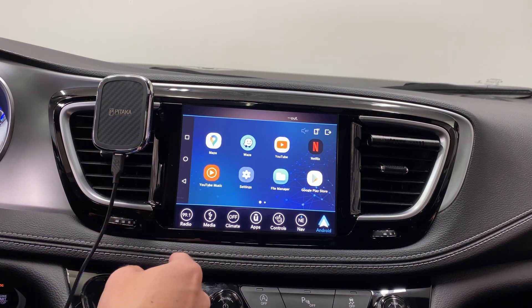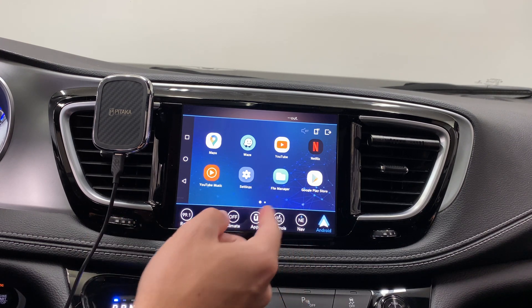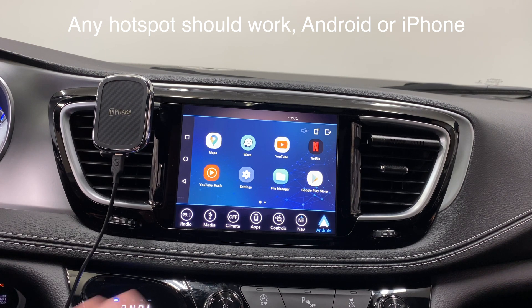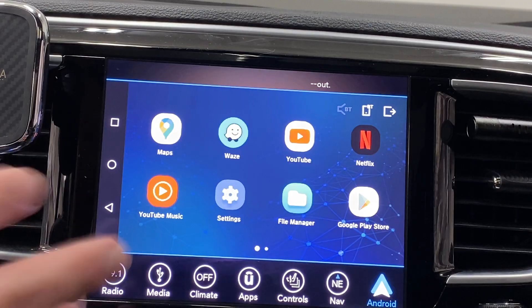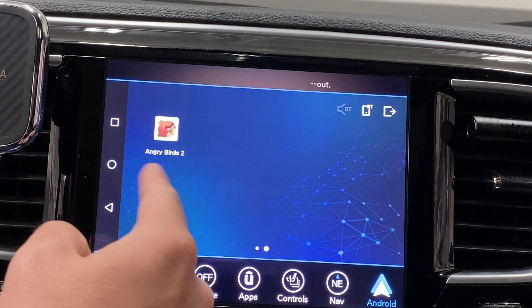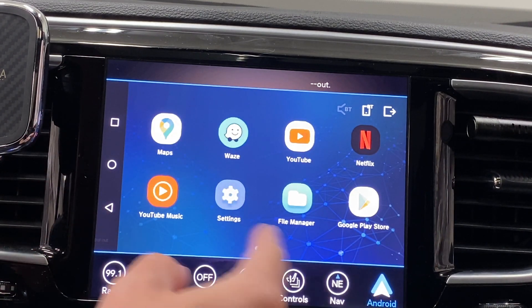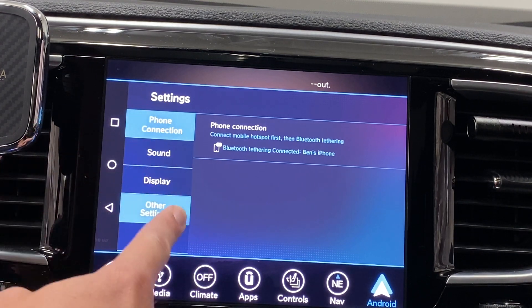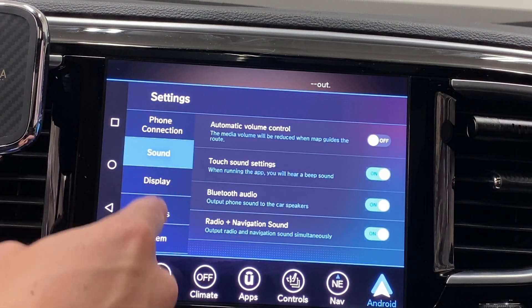I already booted this up once or twice and got it connected to my Wi-Fi. You create a hotspot on your phone — you can also connect it to your home or your car's Wi-Fi if you want. Here we go at the home screen, and as you can see it's kind of a full-fledged Android-looking system, though it's wrapped in some sort of covering since we don't have full controls.